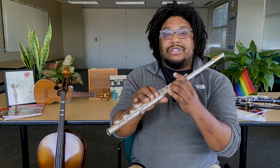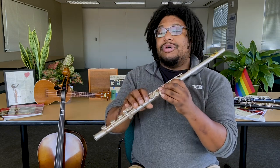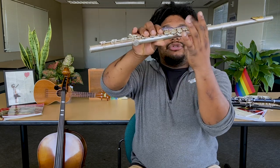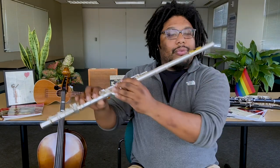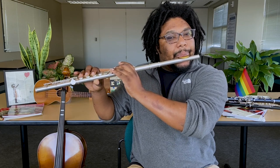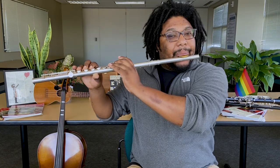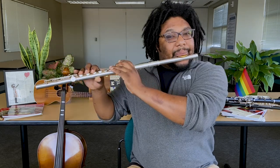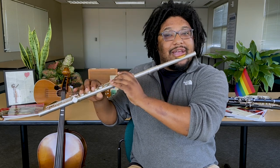Now let's play it on D. Remember, D is the opposite fingering of C — everything that was put down for C is now up for D, and the other way around. Let's play D four times.